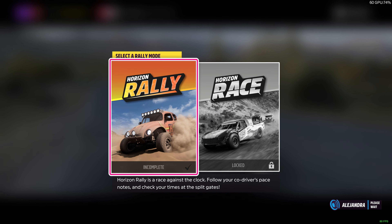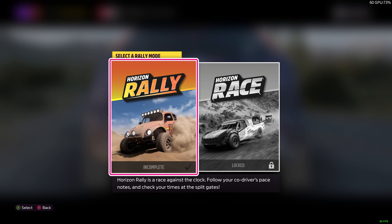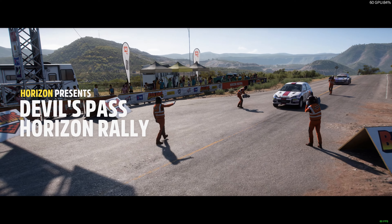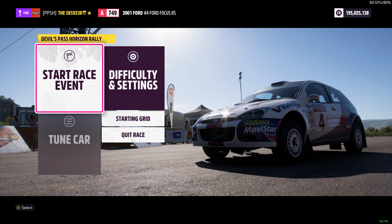We're here. Take my car — I've done some work under the hood for you. Racing rally style is as simple as it gets: faster the splits, the better your race position. I'll be giving you pace notes from the sky, so listen closely. Welcome to Devil's Pass.